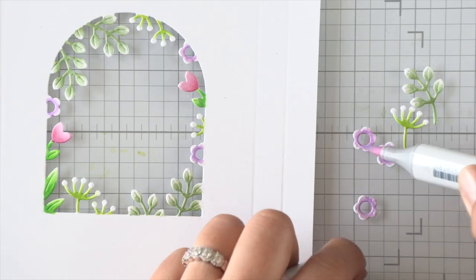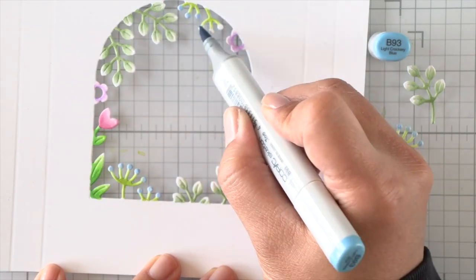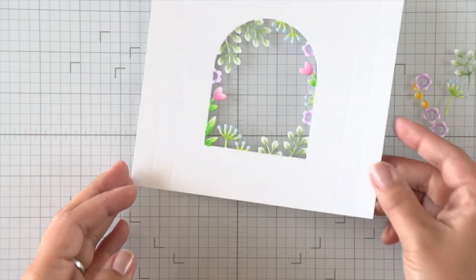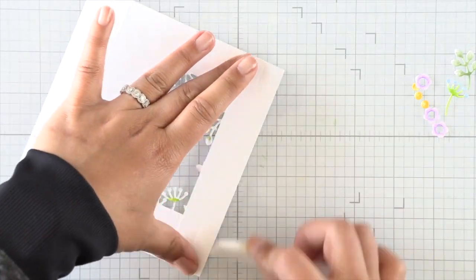I have these little extra pieces to the side because I want to overlay these little flowers onto the matching flowers on the window. The two extra foliage dies are going to be what our mice are floating across the window on.